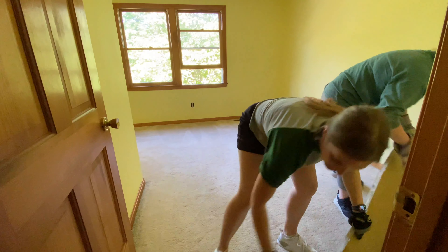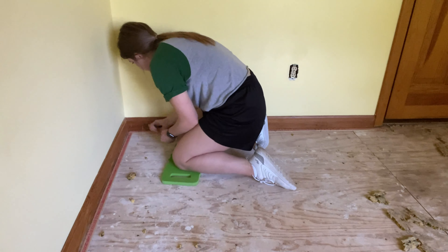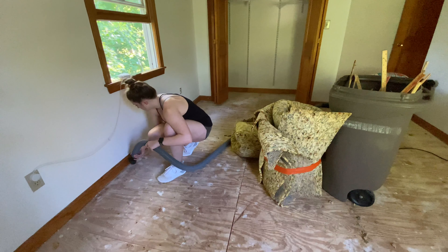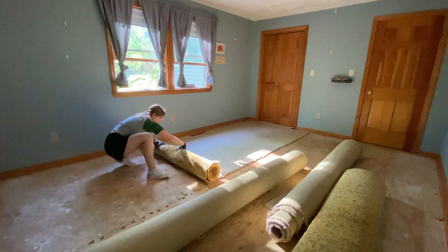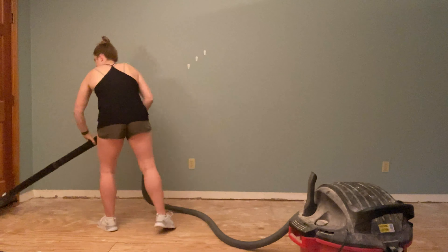Then we got to the fun stuff. We started ripping up the carpet which was actually extremely easy. Then there was a lot of pulling up staples, hammering off the tack strips, vacuuming, more ripping up carpet and carpet padding, hammering out those tack strips, and a lot more vacuuming.